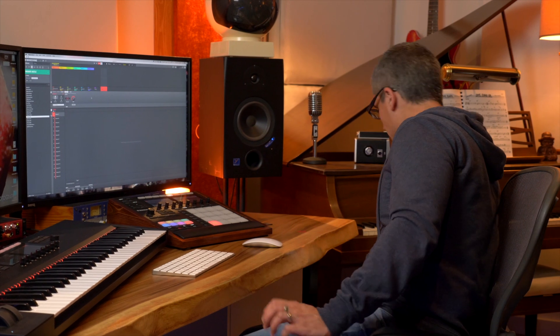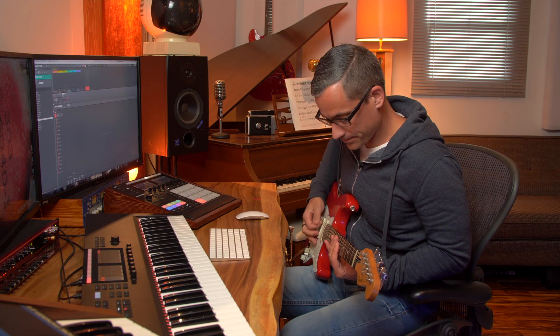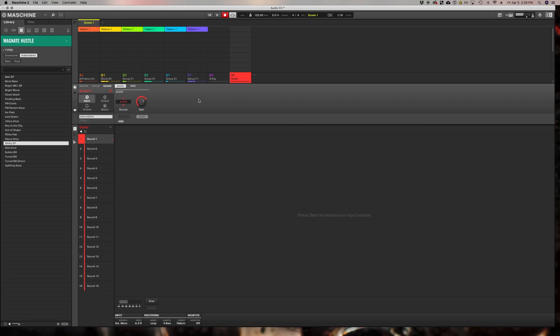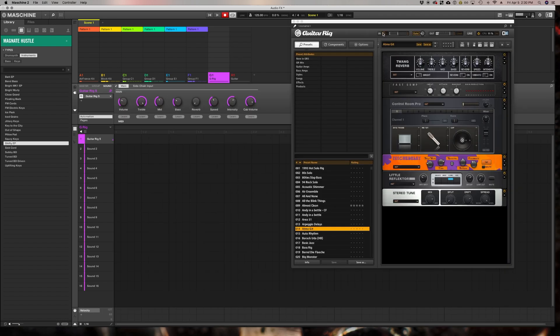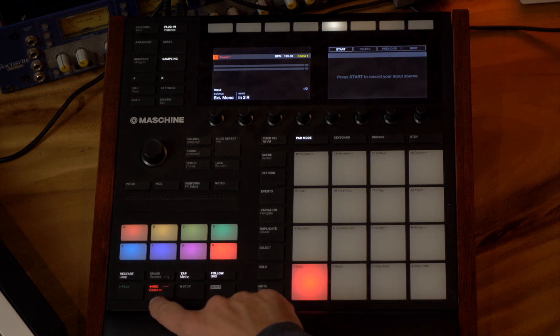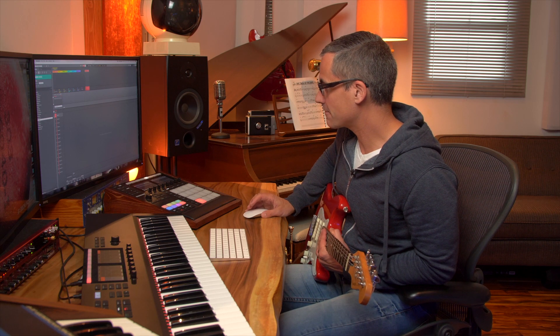Now let's grab the guitar and see if this is working. Turn the volume up. I can hear my guitar going through Guitar Rig — if I click on the Guitar Rig group I can see Guitar Rig right there, my audio is going through it, and I can tweak my settings. I'm going to play along for a bit with the record button on — it won't start recording until I press the start button.